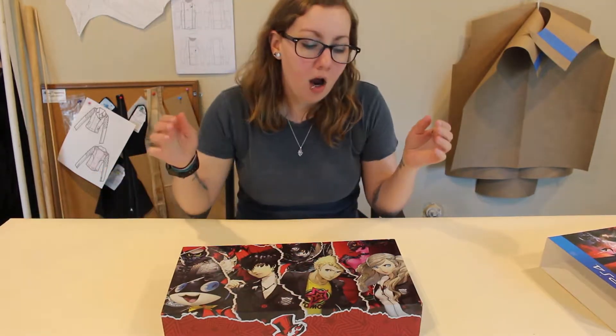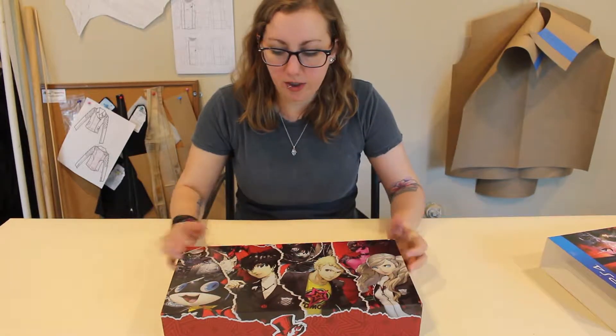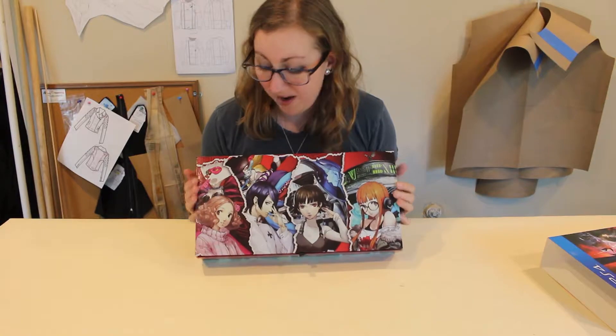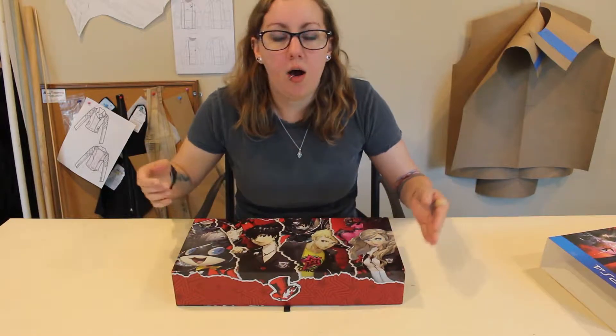First thing up is the really cool box that it actually came in. I really love the artwork on the front — it's got your main guys basically on the front, and then the support cast, the alternate guys you'll meet as you go through. I haven't met any of them yet; I'm not that far in the game, and as most of you know, the game is huge.